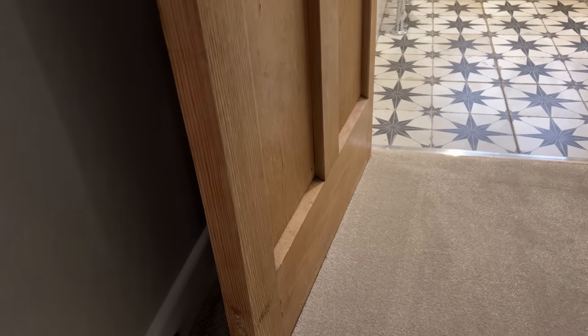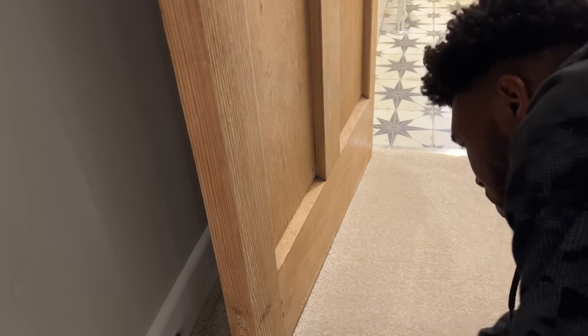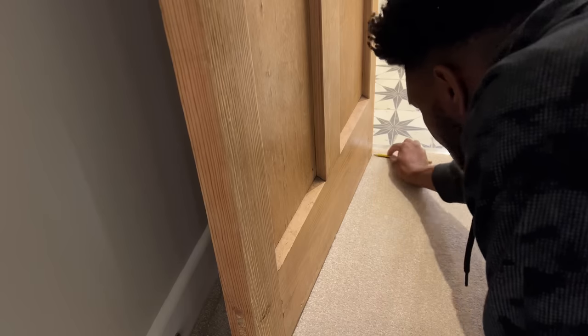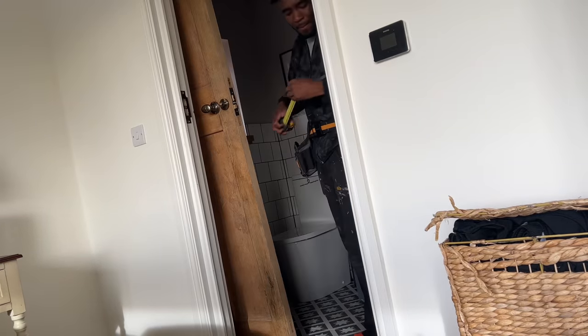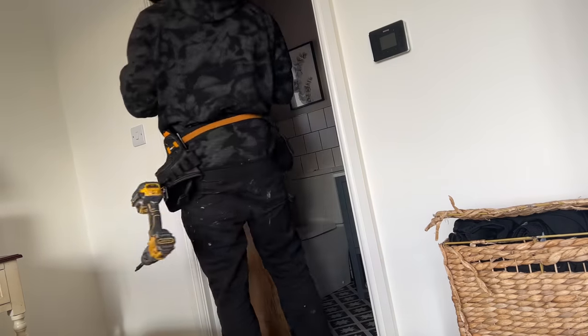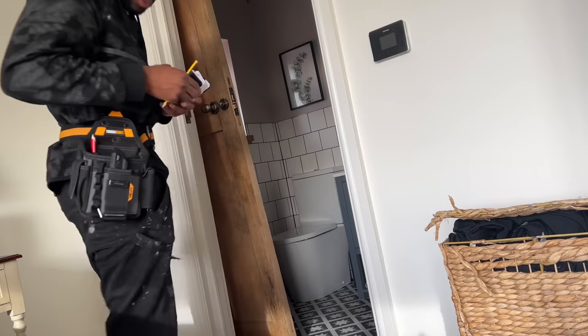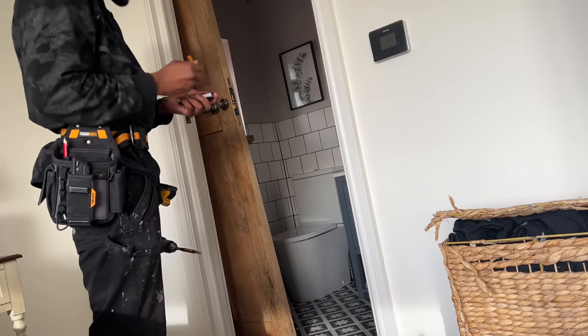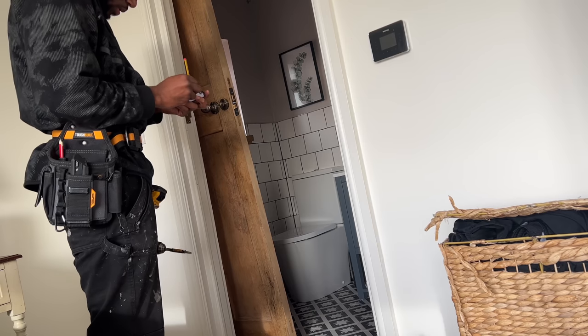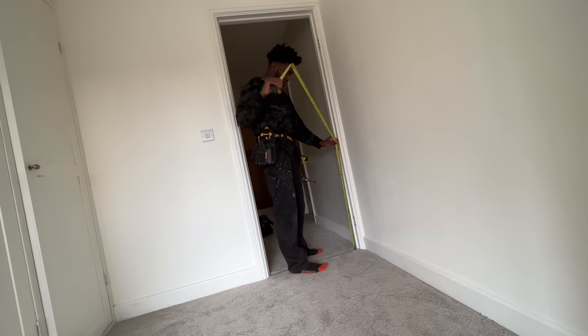First off I'm going to start by marking and measuring all the doors. On this one the door is already on, so I'm just running my pencil along to allow a gap for the carpet. On the bathroom door, the door is off so I'm using a tape measure. When making measurements like this I always carry a little notepad — because a lot could happen before cutting, and in this instance I'm taking more than one measurement, so I just write it down just in case I forget.